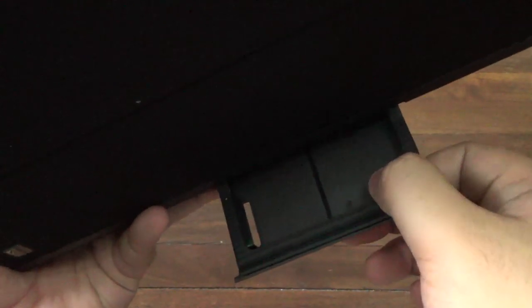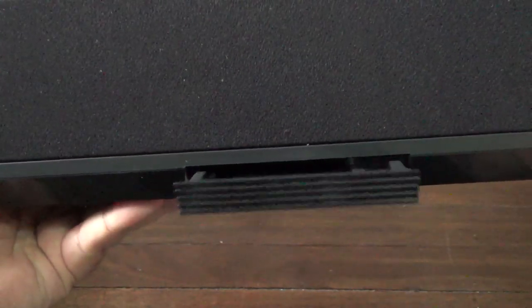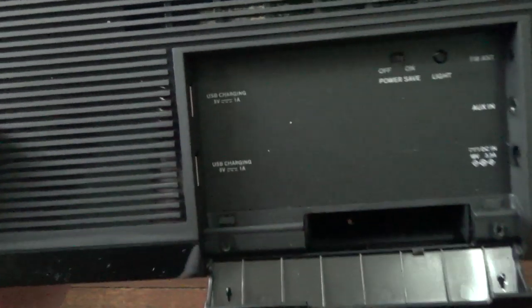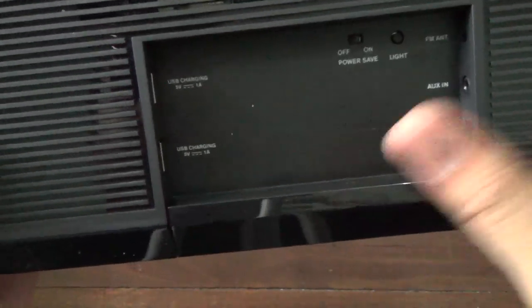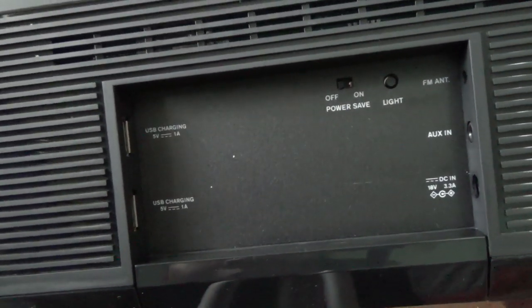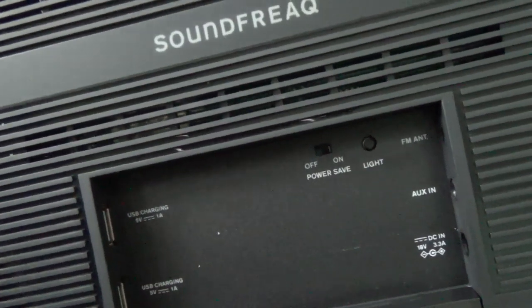There's a bit of a wire holder — I'm not sure what that is exactly — but if you look inside, it comes back over on the back side into here, as you can see right there. That is for charging. As you can see right here, there are two USB charging ports at 5 volts, 1 amp. So you can plug in any device — iPhone with a Lightning connector, a 30-pin connector, it doesn't matter because this is USB. You can also plug in Android phones and stuff like that.